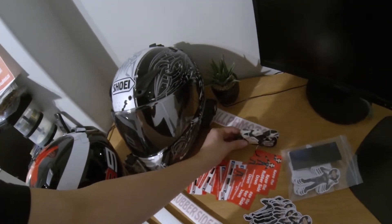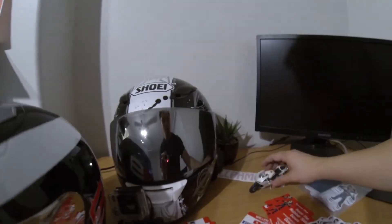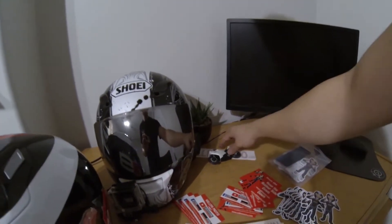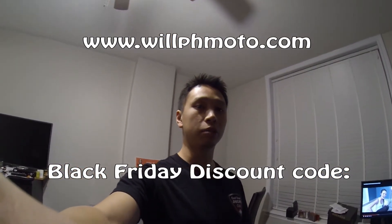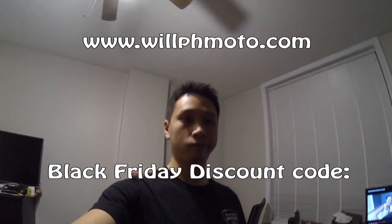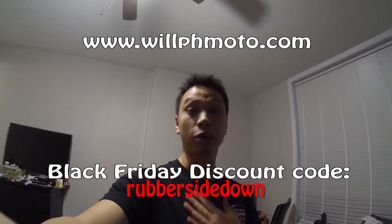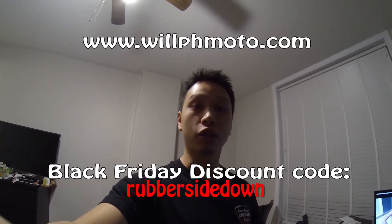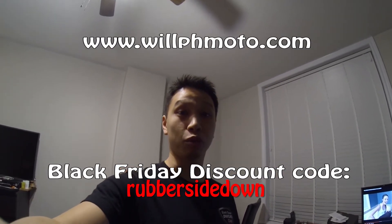My little Ducati — my little Ducati cat is causing chaos! Head over to WolfPH Moto to buy the stickers. And because it's Black Friday, let's give everybody a little bit of a discount on the stickers. Let's say 25% off. Use coupon code RUBBERSIDEDOWN. 25% off, just for this weekend, because it's Black Friday and everyone else is doing it.